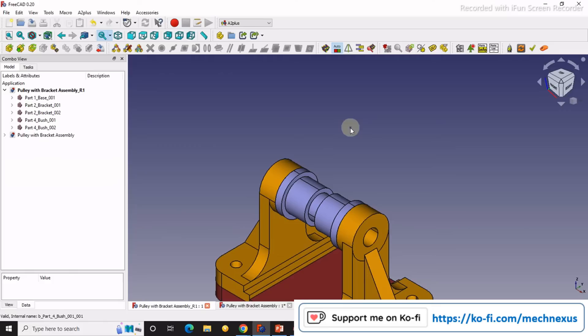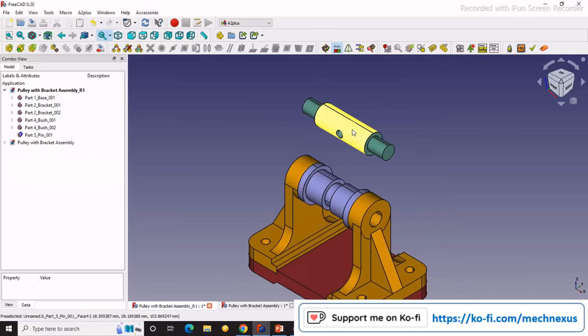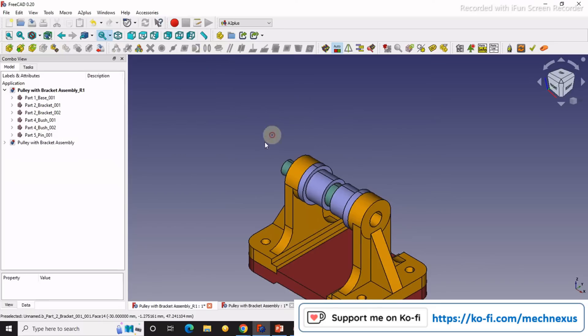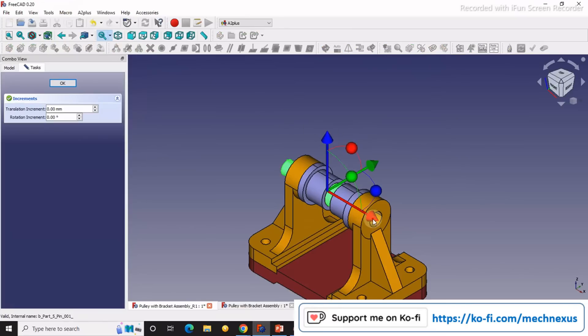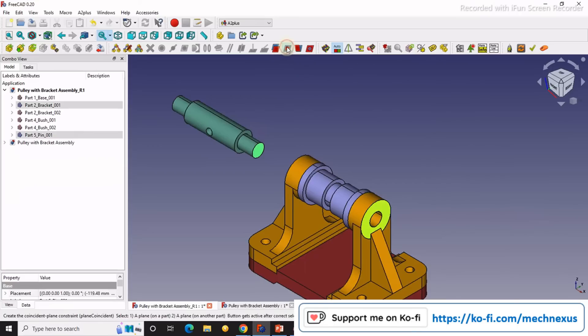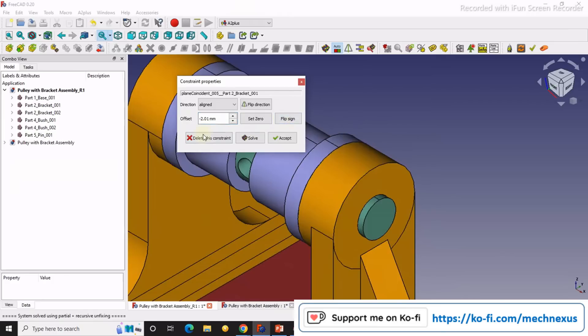I will save my assembly now and import the pin. I will select this and this and say axial constraint. Then I will use transform. I will select this one and this one and say coincidence — it shows an offset of 2.01. But I want it outside, so I will flip the direction and accept.